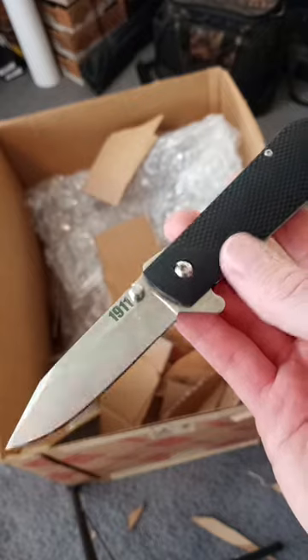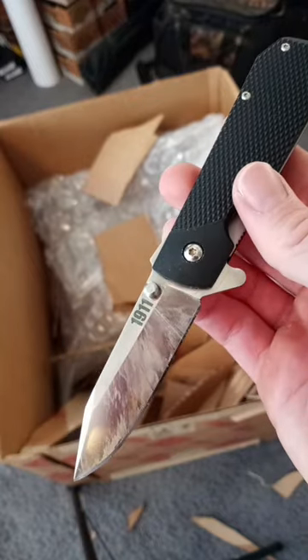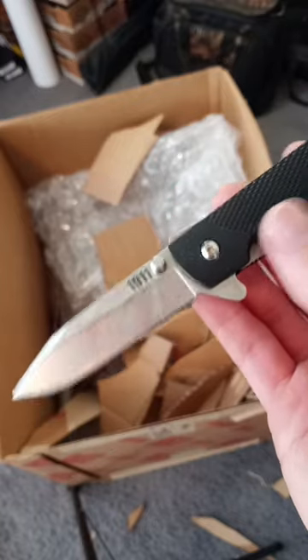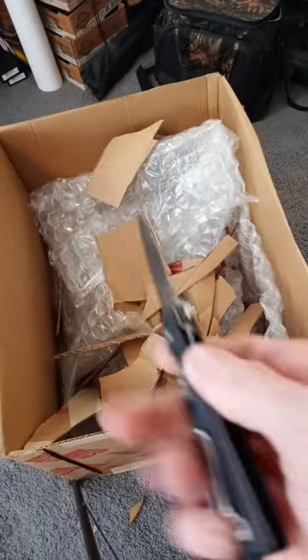Made over 100 cuts through cardboard. Felt like it was getting dull at least somewhere after 50 cuts. General EDC use of this steel will serve you just fine.